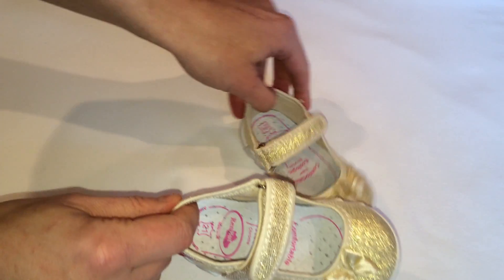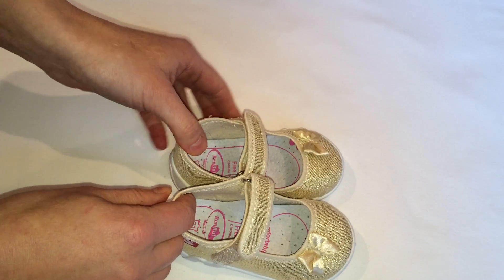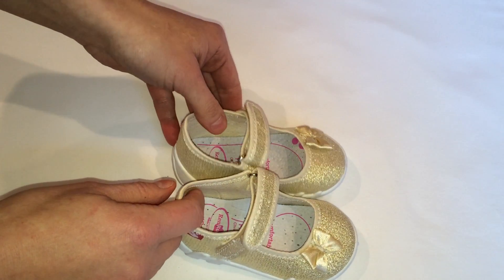Look how beautiful they are — beautiful gold bows and beautiful gold material.